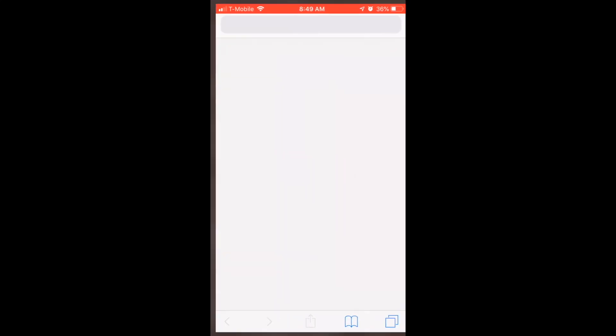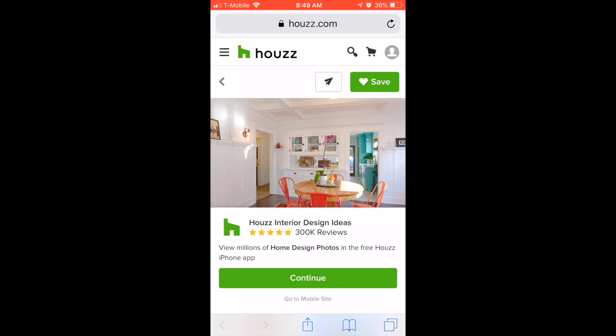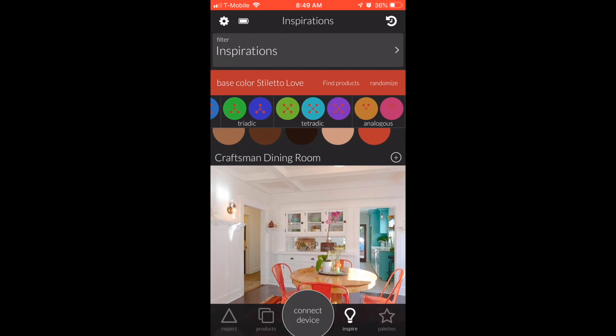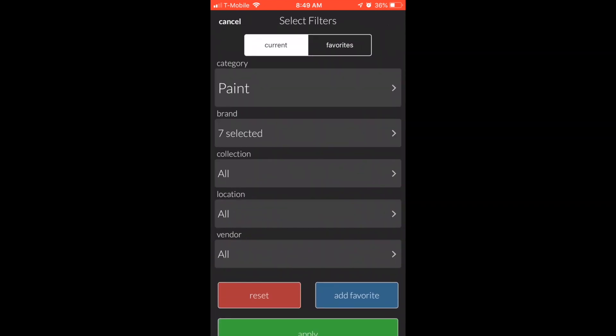It's showing you all of the related colors, tertiary colors, and all the other ones. Now here's where your mind is going to be blown — paint is great, but what if you're not looking for paint?